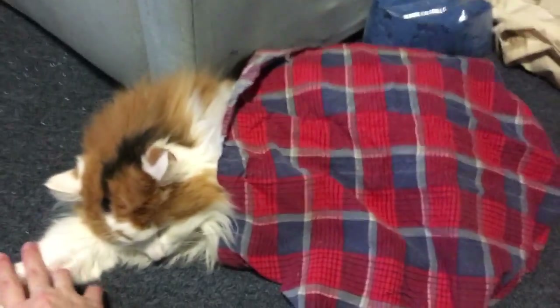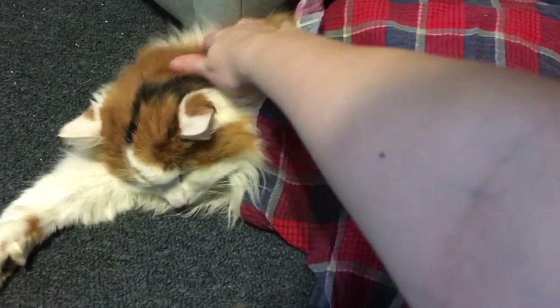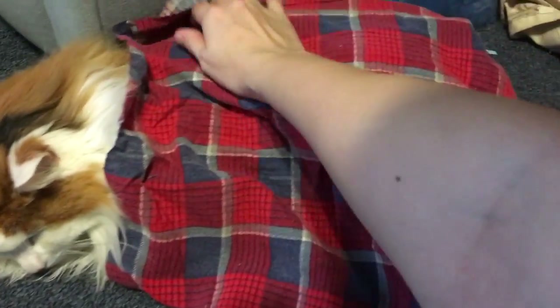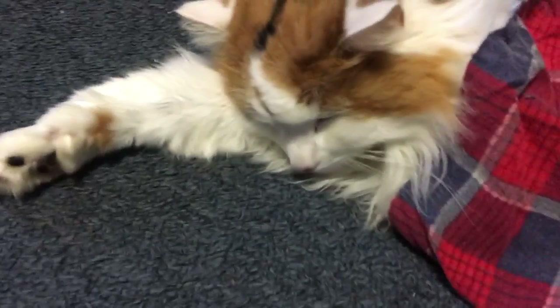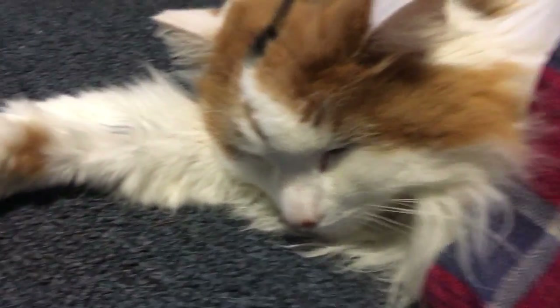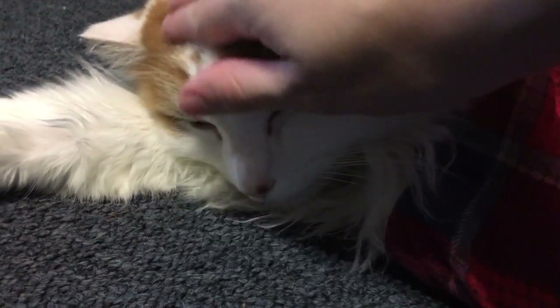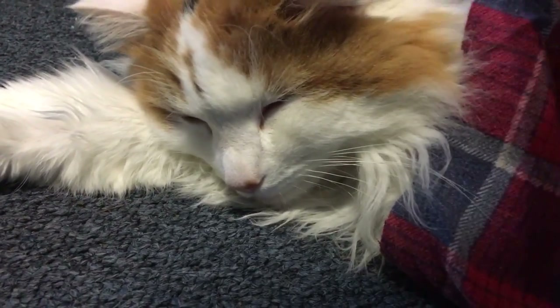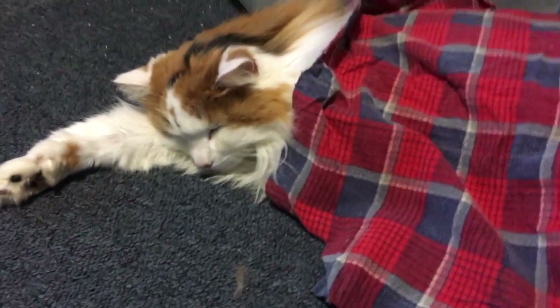Hey, kitty. Do you have your own little blanket? Yeah. Oh, there you go, kitty. I missed you. Yeah, I missed you. Okay, I'll leave you alone now.